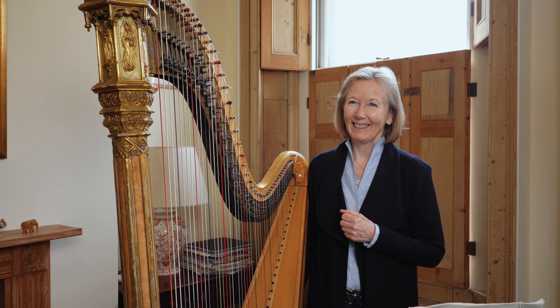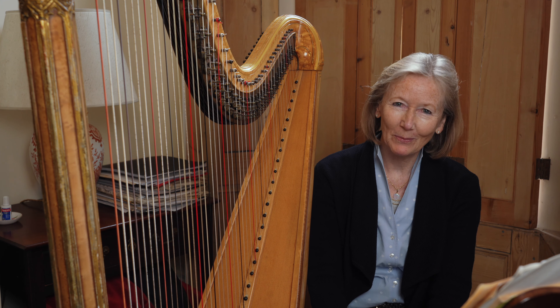Terribly exciting. Debussy is controversial in the harp world because he's famous for saying that harpists spend half their life tuning the harp and the rest playing out of tune. Not kind or fair, but hopefully not the case.